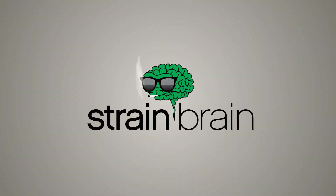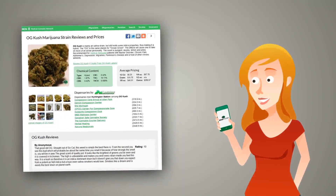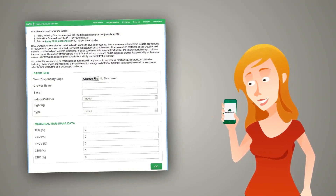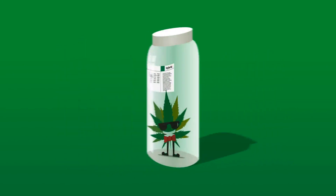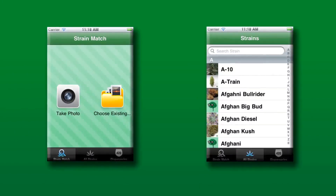StrainBrain also gives users the ability to print state-legal labels for medical marijuana that stores can upload their dispensary logo onto, creating a great co-branded marketing piece for their store. The labels contain a QR code that can be used to easily identify the type of medical marijuana in question, as well as using the app to make sure the customer was sold the strain they requested.